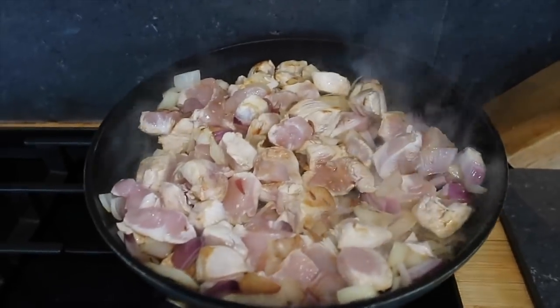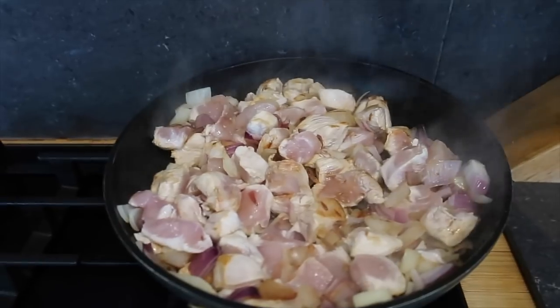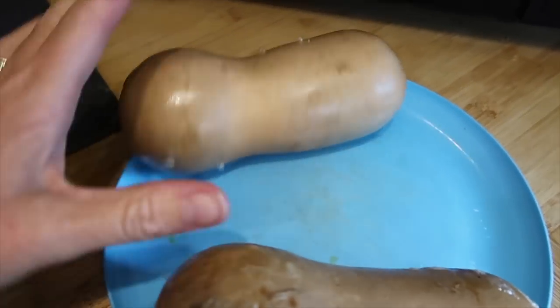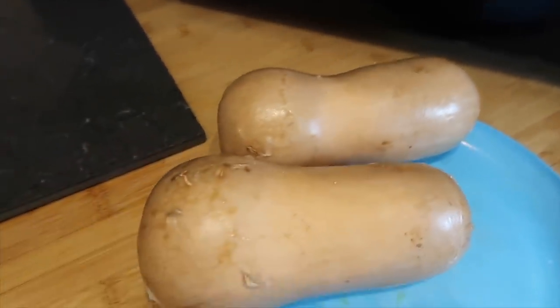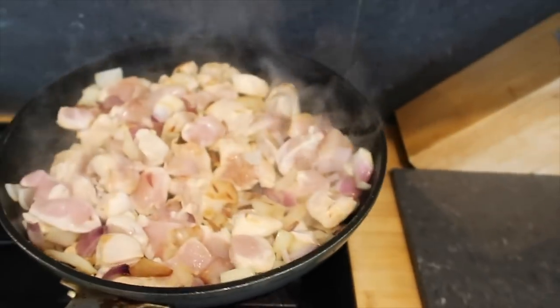I'm just prepping dinner for tonight — it's actually only half past 11 in the morning. I'm going to make a butternut squash and chicken bake. I've got my squash here and I've microwaved it because it's so much easier to peel once you pop it in the microwave for a little while. This time I'm going to avoid the pasta and put in chunks of chicken.